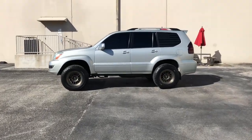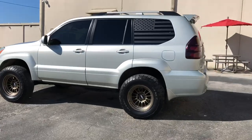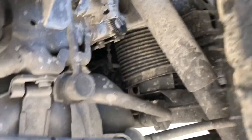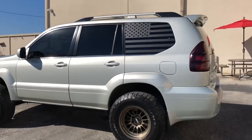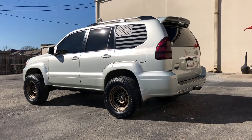Got the Bilstein 5100s with the airbag trick in the rear. I'll go ahead and show you where they are — there they are. Got three washers up there. It's got a little bit of lean but nothing too much.